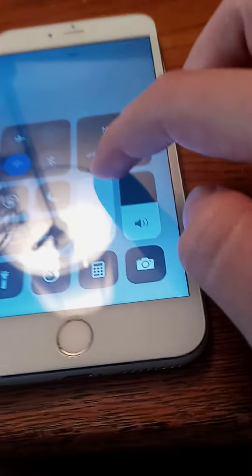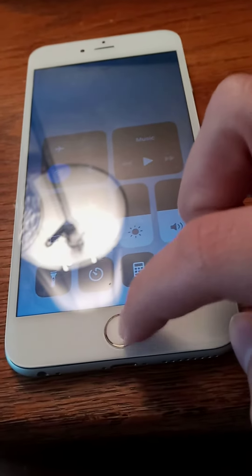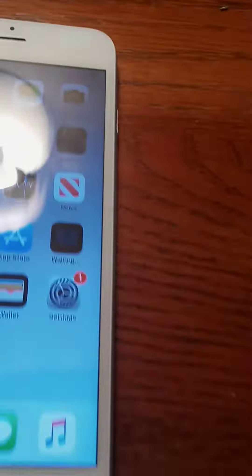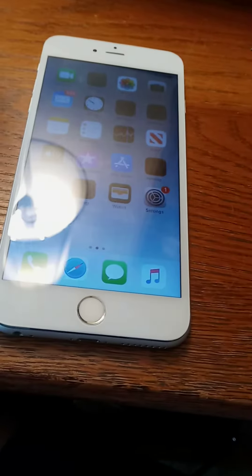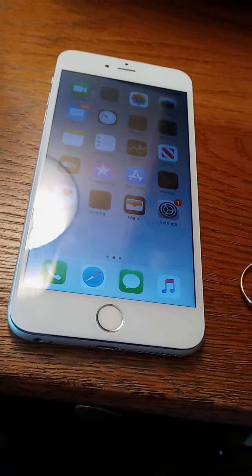Here's the device with the new screen on it — proof that it works. The home button doesn't work yet, but the touchscreen does. I'm almost done, just gotta get the screen in there completely.